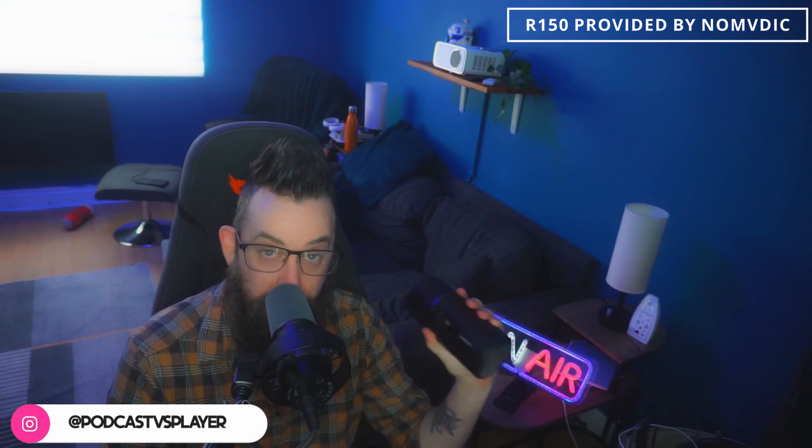Hello, welcome to Podcast Fist Player. Today we've got another review and today we're looking at this, which is the Nomadic R150 projector, which was sent to us by Nomadic but in no way influenced what I think of the product.